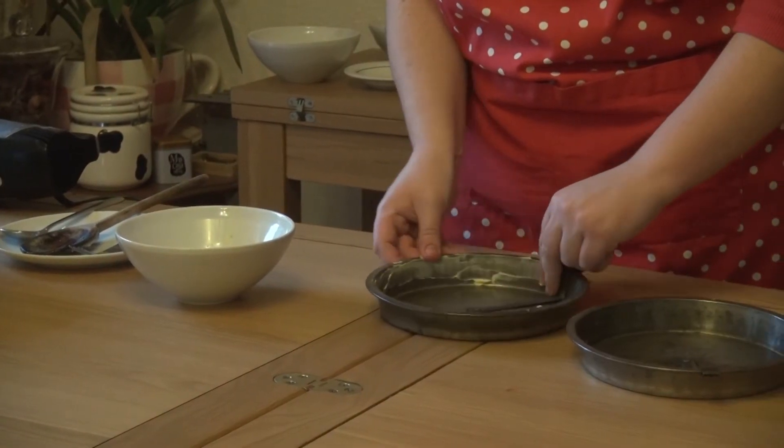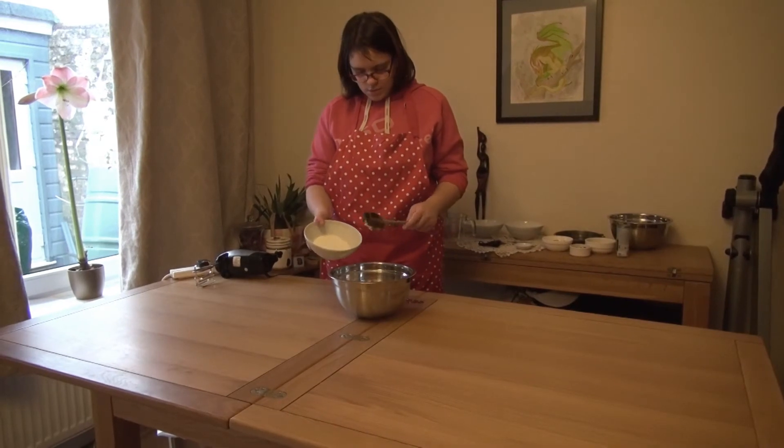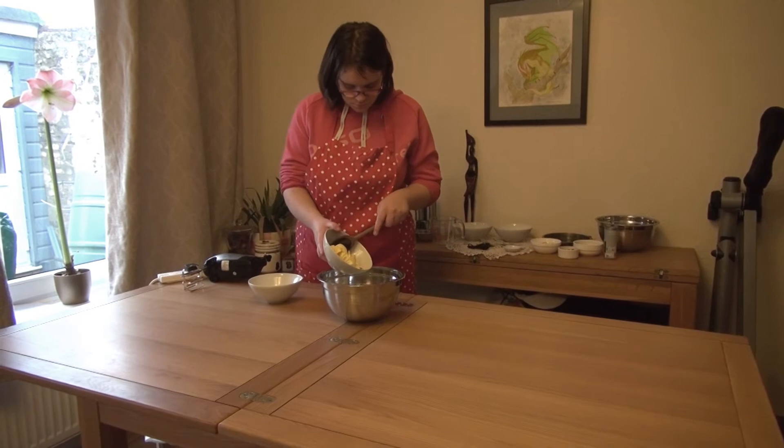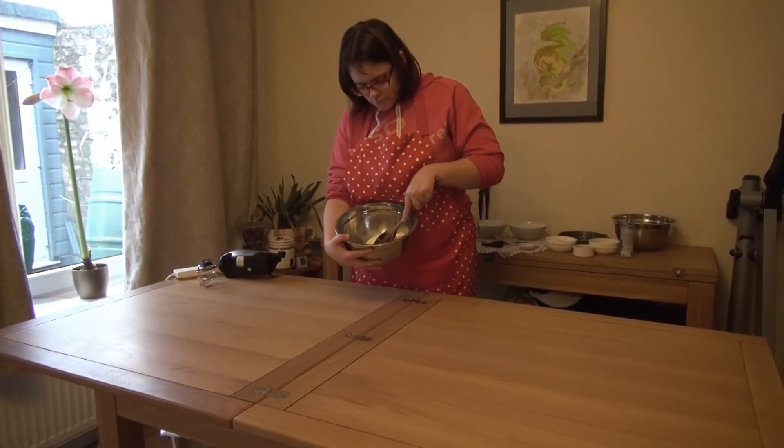To grease the baking tins, get some butter and spread it all over the inside of the tins, making sure they are nicely covered. First of all we will need to weigh out 150 grams of caster sugar and 150 grams of butter.